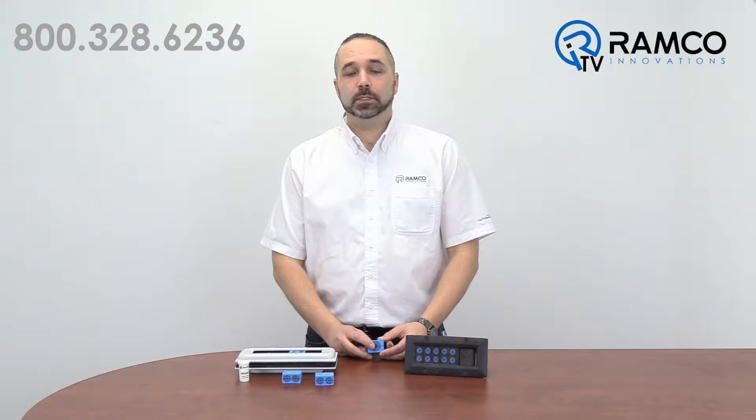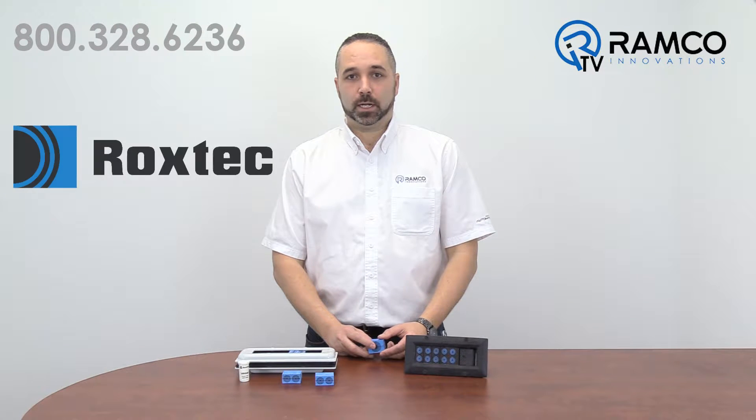Hello and welcome to Ramco TV. My name is Rick Helmer and I'm an Automation Specialist at Ramco. Today we'll be looking at some of the products from Rockstech.